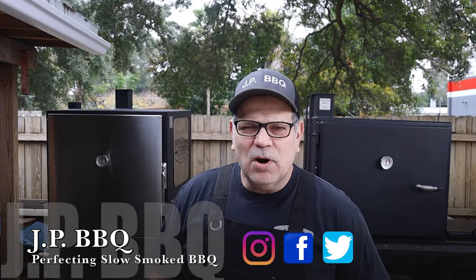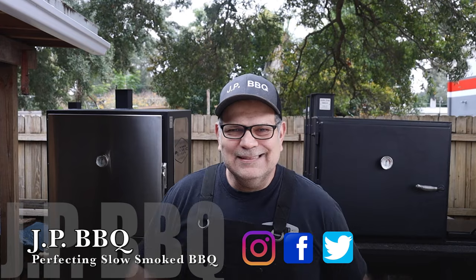Hey, what's up guys, welcome back to JP BBQ. I appreciate you guys tuning in today. We're going to be looking at these two smokers, seeing what they got to offer. Stay tuned, this is going to be good.